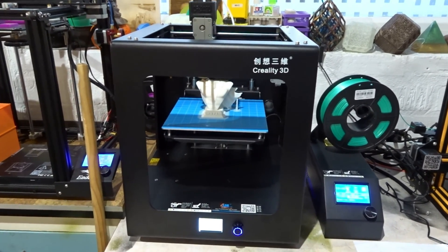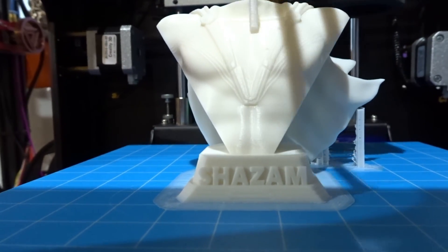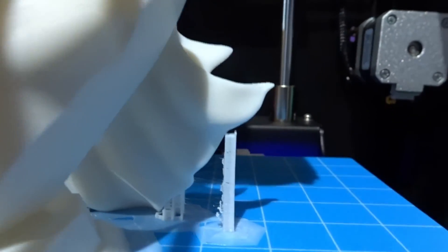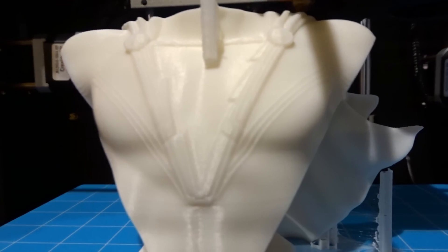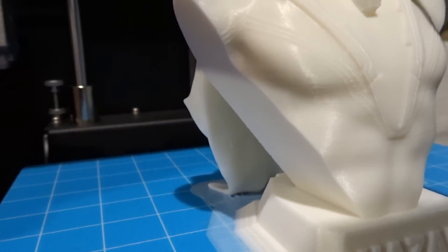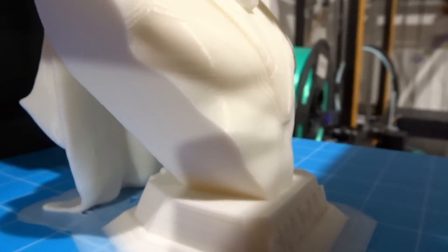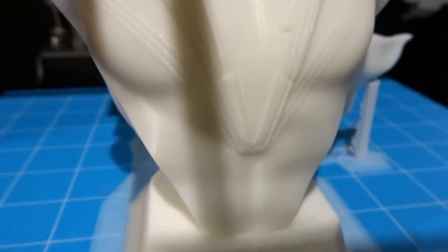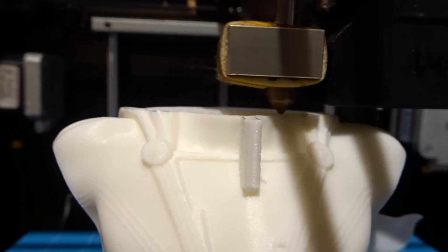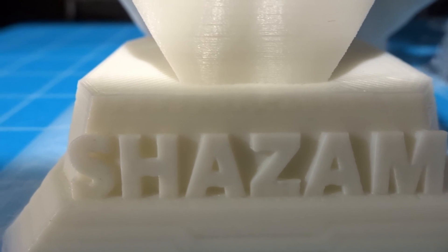Here's some footage of the actual model being printed. As you can see with the settings from earlier, the line supports are visible - it could do with a little bit more infill as it's slightly holey, but it's actually held the model together fine. You can see the support under his chin and it really doesn't use anywhere near as much filament as grid would. The detailing on the cape is coming out at 0.1 layer height and it's absolutely perfect - you can actually see all the writing. The Creality slicing software is very very good; give it a go. Worst case you don't like it and go back to Cura, but it's well worth a try.